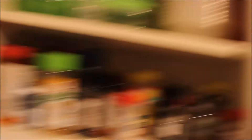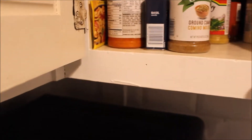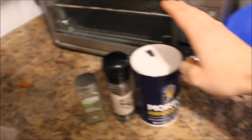Let me show you real quick what the three seasonings are. I use black ground pepper, I use salt, and Italian seasoning. These are the three seasonings I use — Italian seasoning, black pepper, and salt.